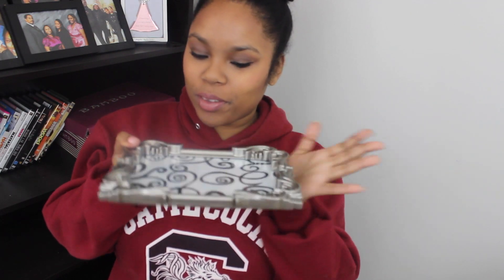You can just set it on top of your vanity and put things on top of it. Now it's time to talk about exactly what I keep on my vanity tray.